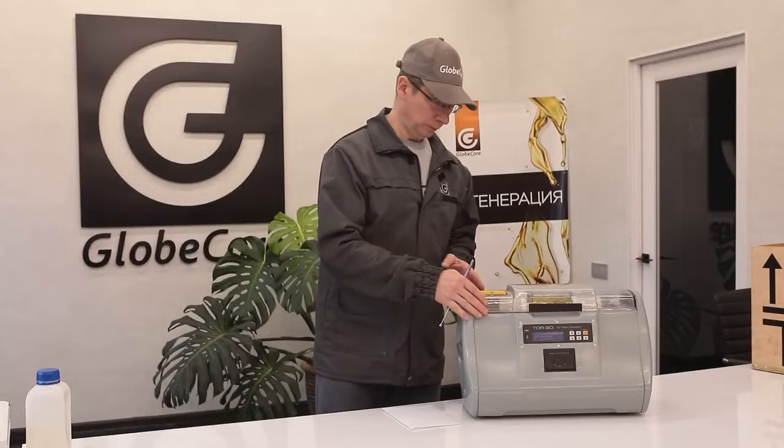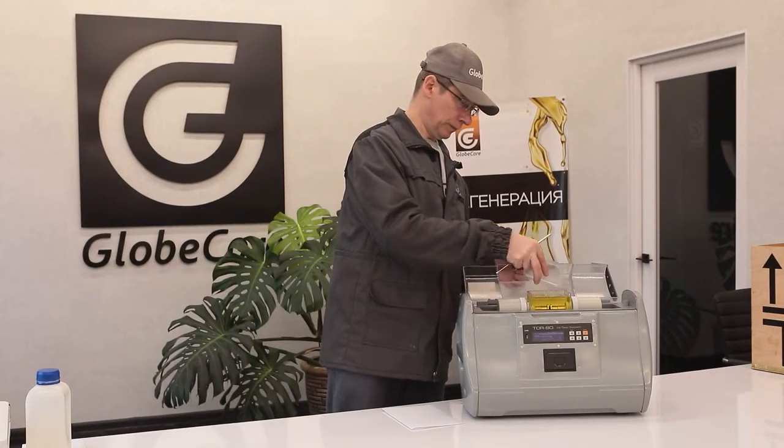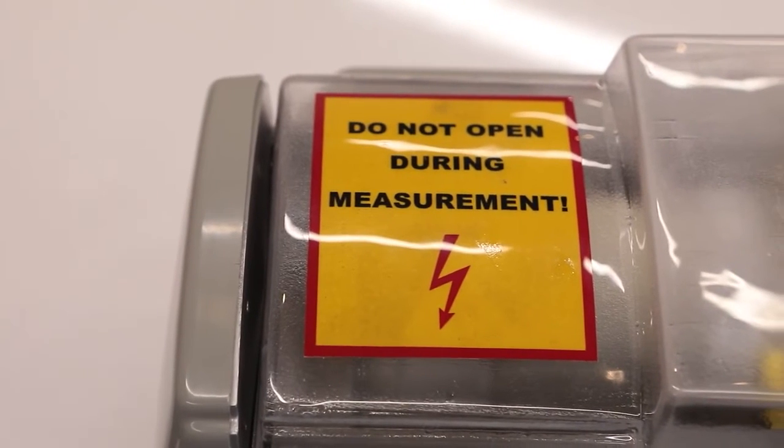The top cover not only protects the samples and the work area from contamination, but is also equipped with a precision control device. When the cover is in the open position, the rise of the test voltage is locked, making electrical shock impossible.